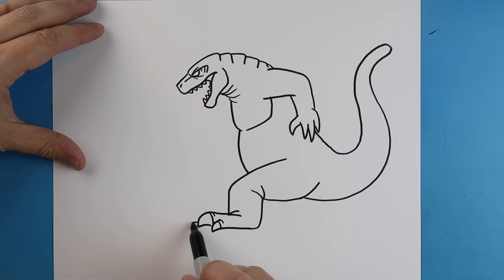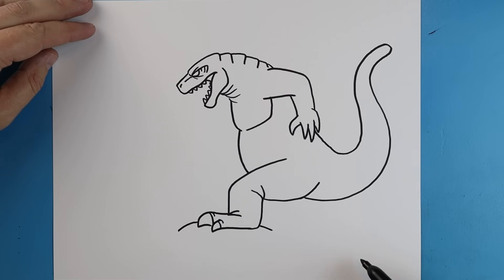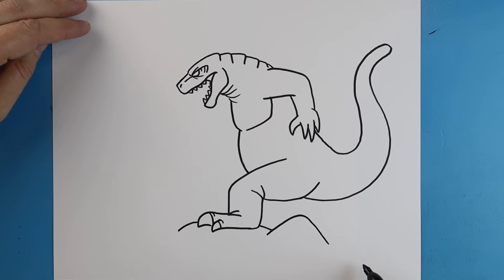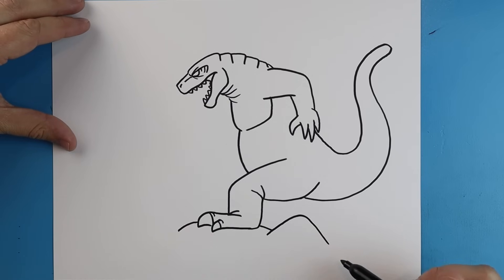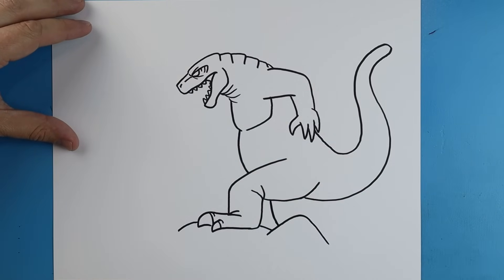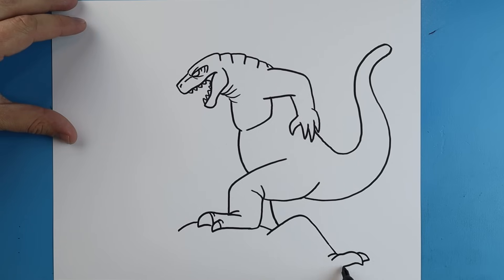Now starting here I'm just going to add a little line that comes down for the chest of Ghidorah, and we'll draw a little line that comes back here. I'm going to draw a line that's going to go up and come down. Then right over here I'm going to add a line that's going to come down for Godzilla's other leg. Starting here I'm going to add a couple little curved lines and go down and then bring it back for his claws, and another one here. I'm going to bring this line down and up, and we'll curve this line up with another little line and then bring this down.